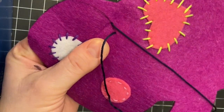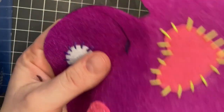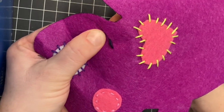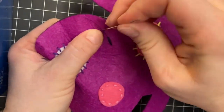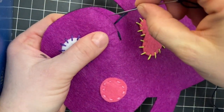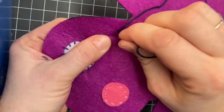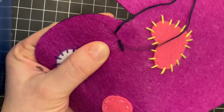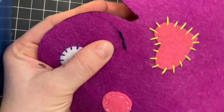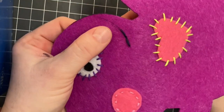Leave some extra, go in through the front just like a running stitch. Just like a running stitch, go in the same spot, except instead of going forward for a running stitch, you are going to go back from the same hole as your previous stitch, and now they are linked.